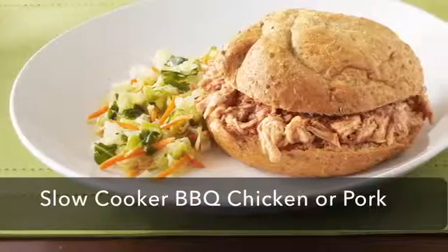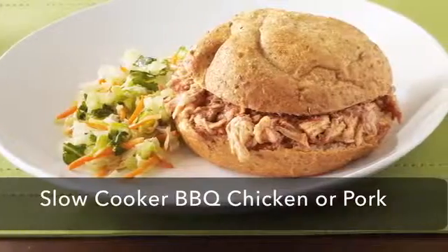Hi there, once summertime hits, all I want to eat is barbecue and I know I'm not alone. Today I have a fantastic barbecue chicken recipe that you can enjoy all year long because it's heart healthy and made for a slow cooker.